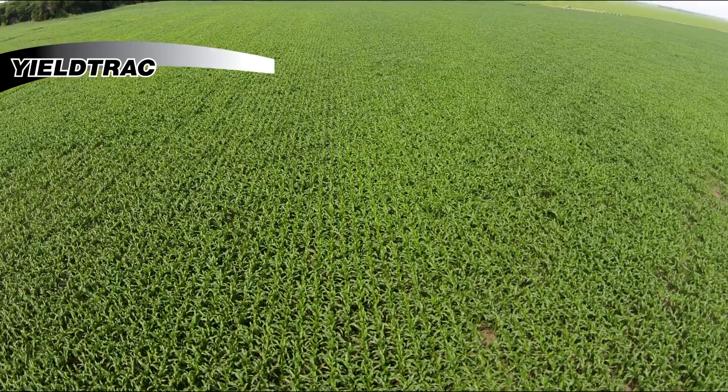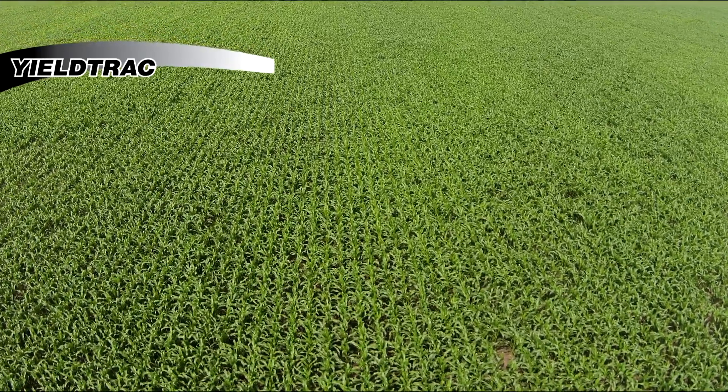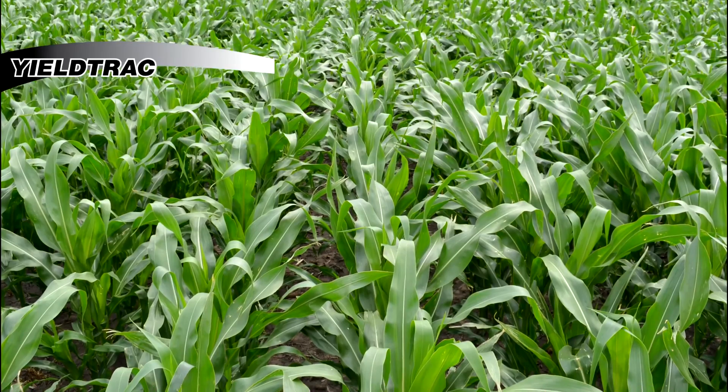With Yield Track in your field, you can get even development from all your rows. Each plant is able to reach its full potential and boost your yields.